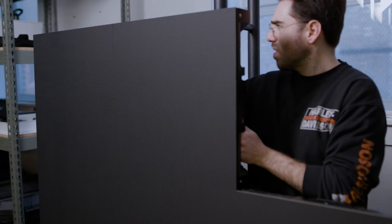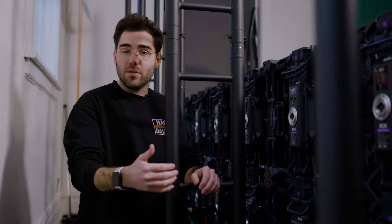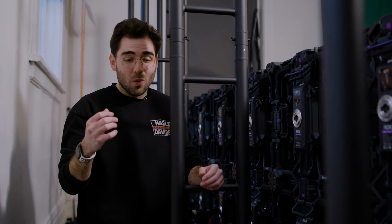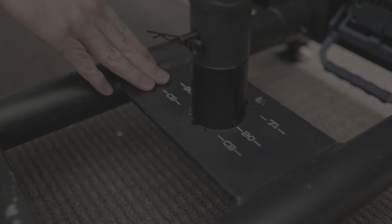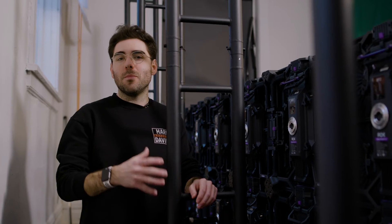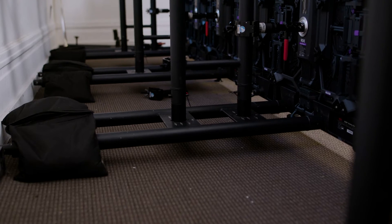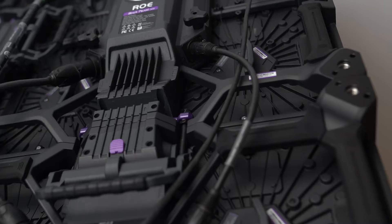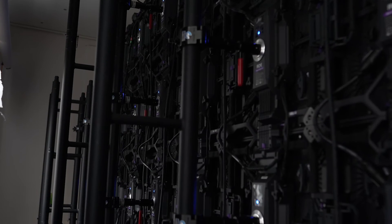Sometimes you order LED tiles directly from manufacturers and they don't have the best manuals, so having this visual representation of where everything needs to go makes the build extremely doable. And here we have our LED wall — it is big, beautiful, sturdy, and most importantly it's level.